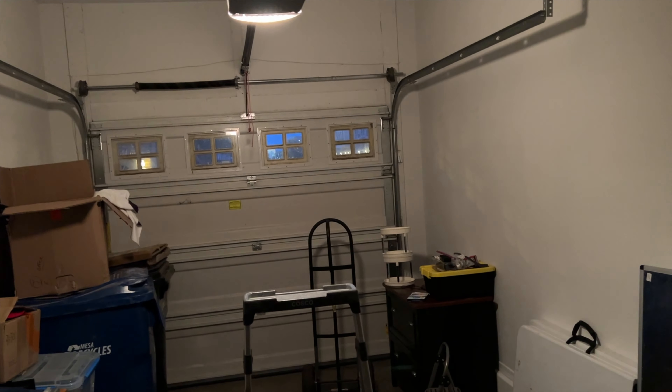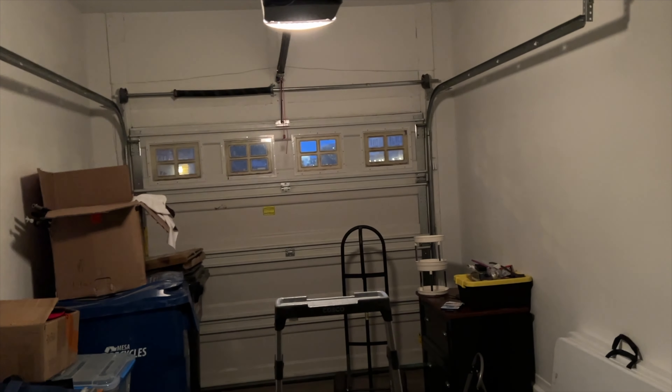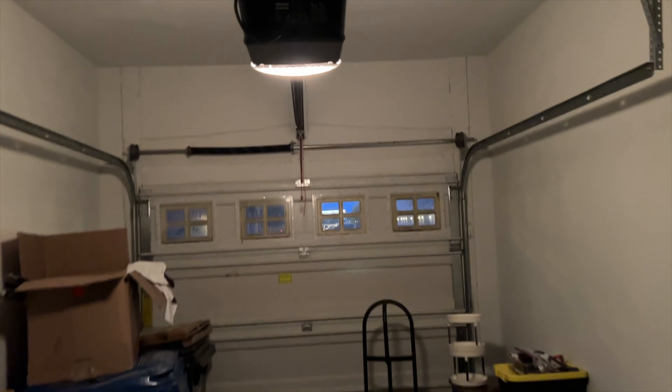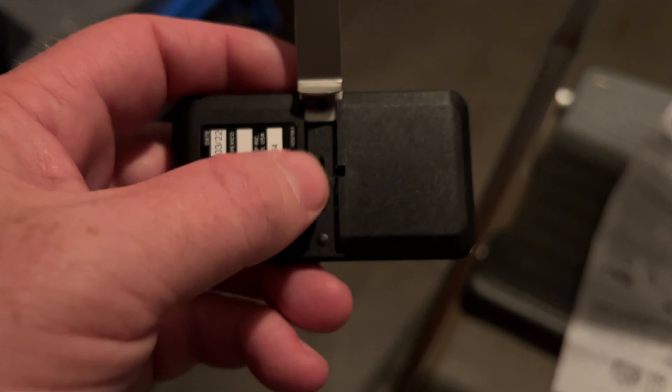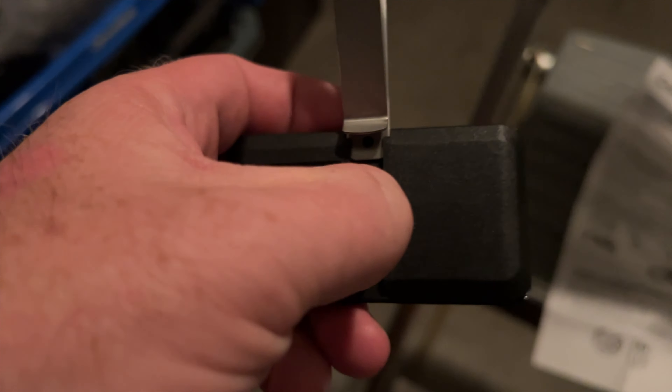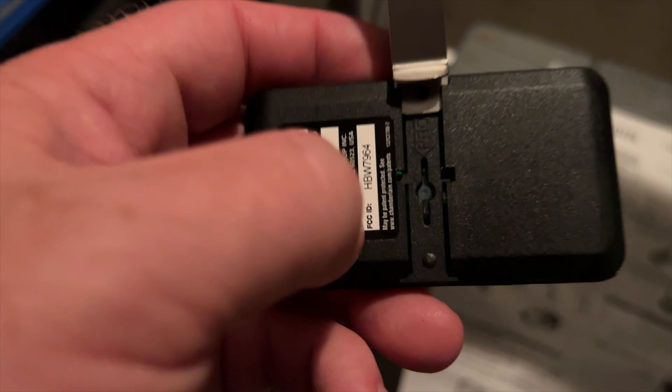So when you do this, you want to make sure that the door is closed before you actually program it. So we're going to go up here and push the Learn button one time. Then we're going to push and hold this. And you can see behind the clip here, there's a button that you need to actually get a hold of and push. You see that little button right there?